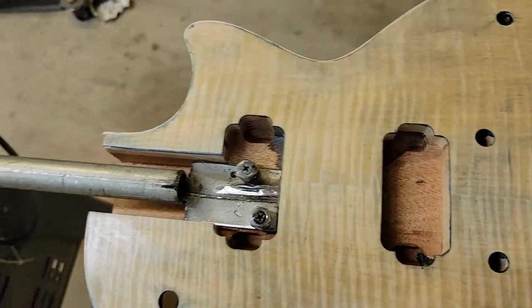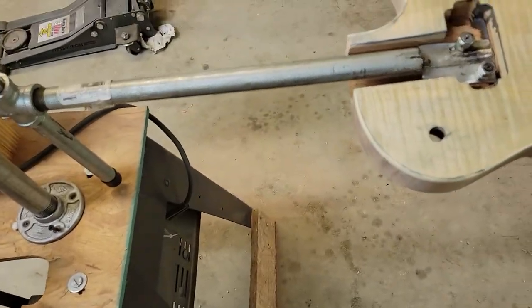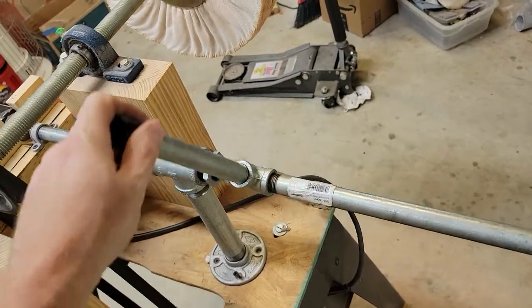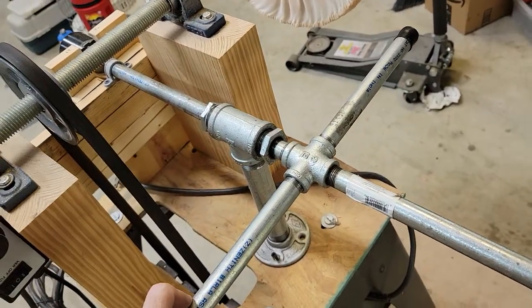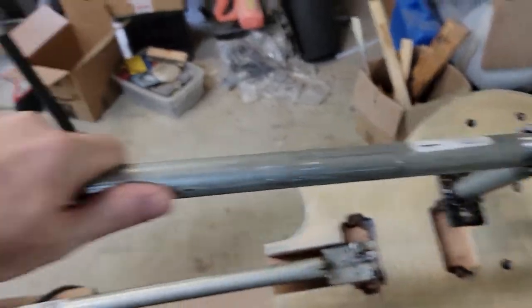I built this attachment so it can attach to a Les Paul neck pocket or a bolt-on neck — it'll fit right in the neck pocket. There are two bars here and a junction so that you can easily turn it.